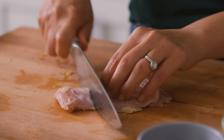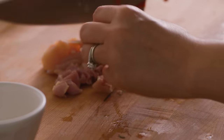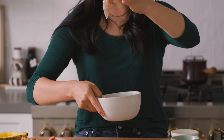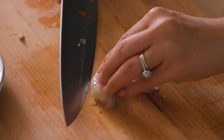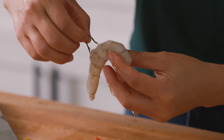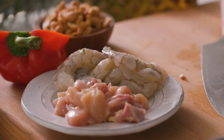I have one chicken thigh here that I'm just going to cut into small chunks. And then for the shrimp, I typically use frozen shrimp, but I need to devein it. And since this is jumbo size, I'm going to cut it into smaller pieces. You definitely want to devein the shrimp because this is considered shrimp discharge — it's not good. Prepping took five, maybe seven minutes max. We're ready to cook this up.